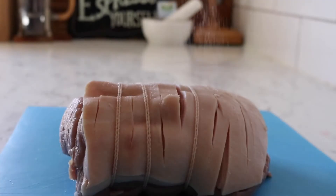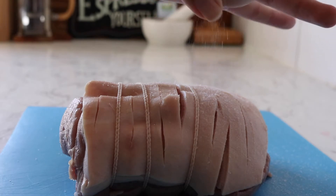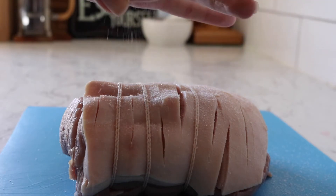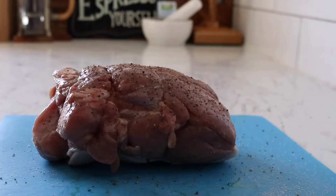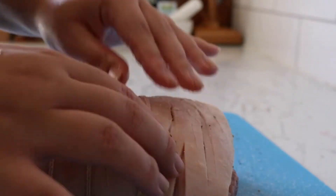Hey everyone, welcome back to my channel. In this video I'm going to be doing a cook with me of my roast pork dinner tonight. The pork is already in the oven. I took it out of the refrigerator earlier this morning, took it out of the packaging, did some extra score lines, then put it on the chopping board. I salted it with pink Himalayan rock salt and some pepper, rolled it around.